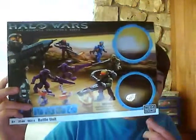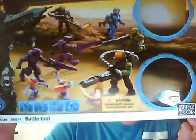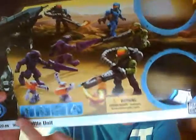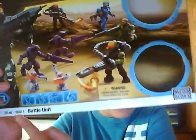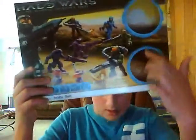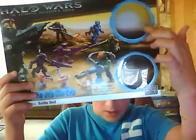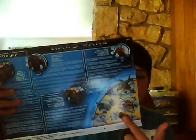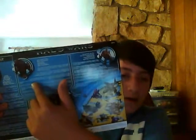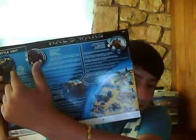This comes with 20 pieces. Serial number is 996814. You might see these two things — that's where the purple and the blue flame marine were, but I took them all out. On the back, it shows what other sets in the series are, and then something about each thing: the grunt, the flame marine, and the Spartan up here.